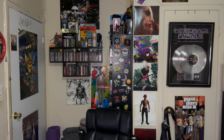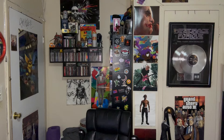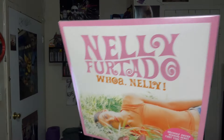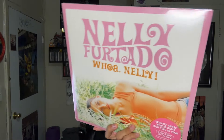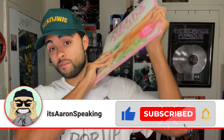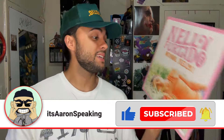Nelly Furtado's 'Whoa Nelly' is finally on vinyl 24 years later — the eight-time platinum, Grammy-winning debut album.